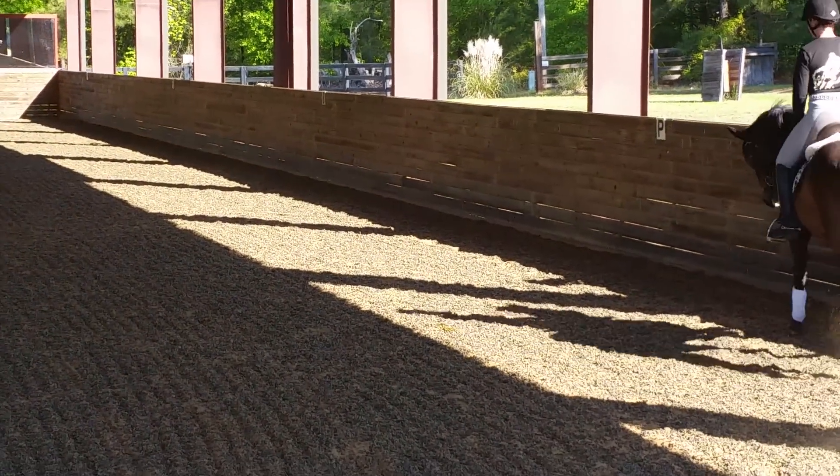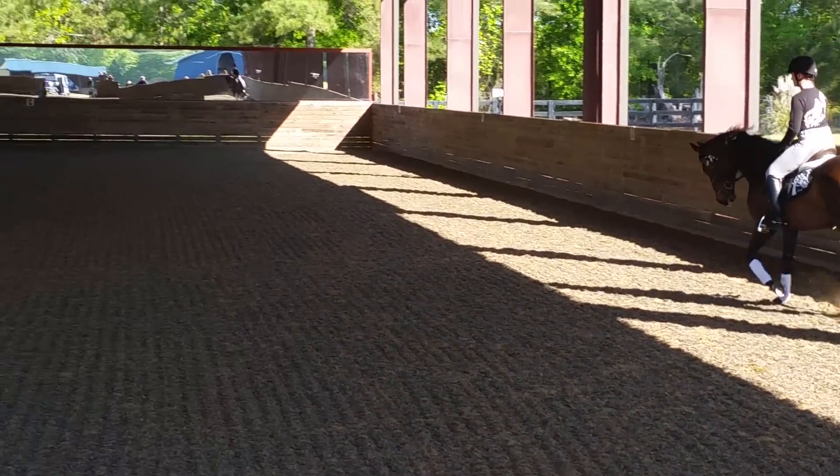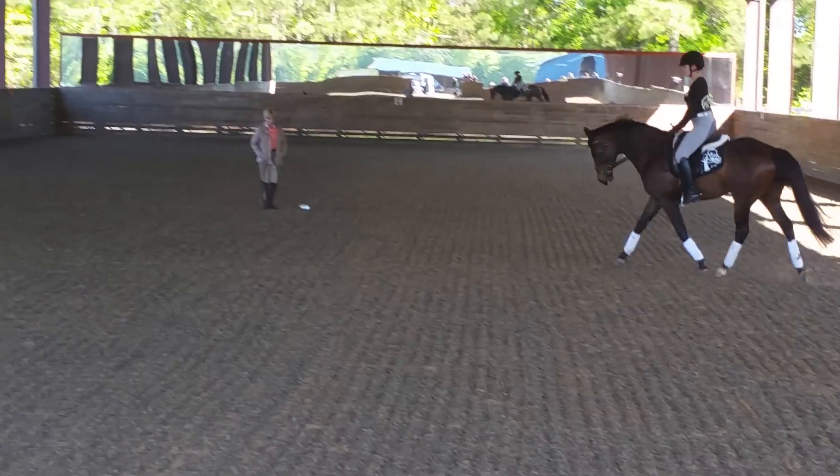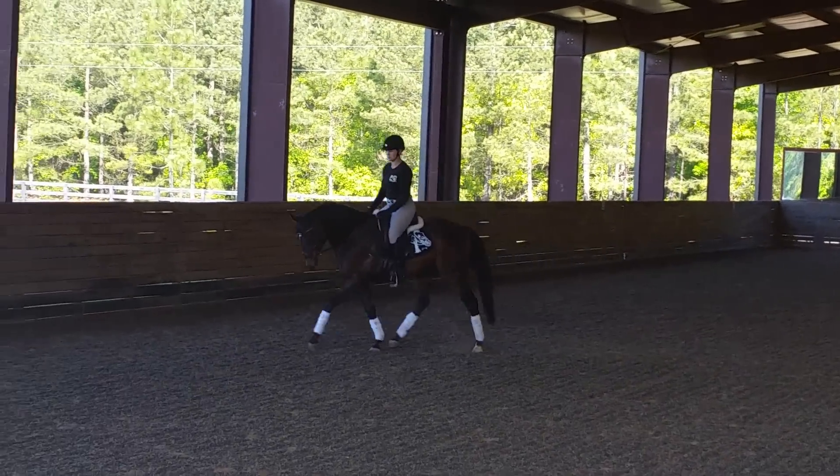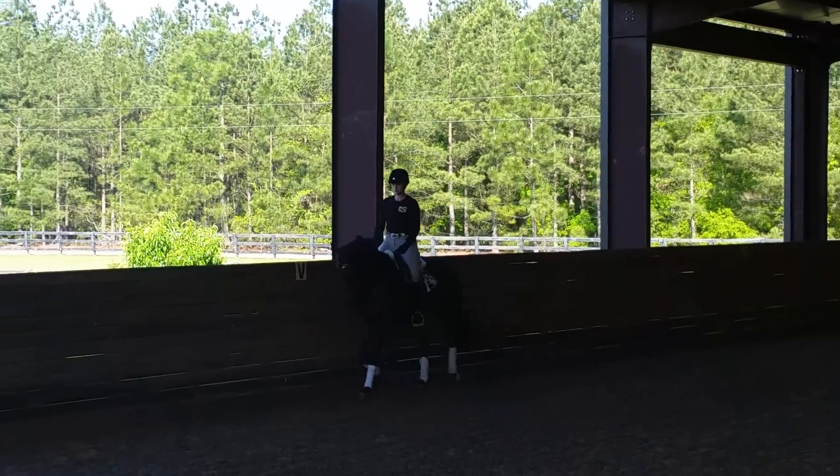There. One more time. Come on. And get him lower and make him steadily stay down there. Good. That's good. Very good.